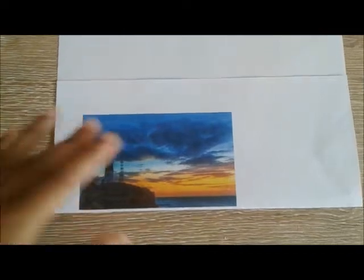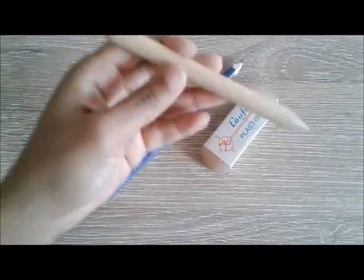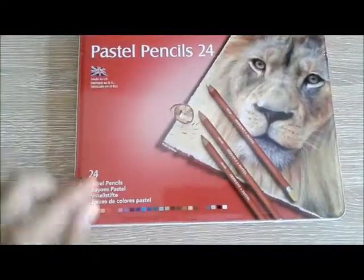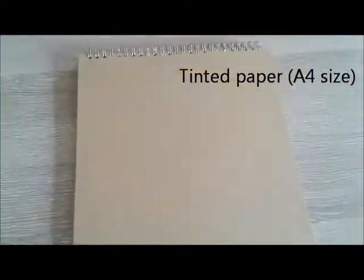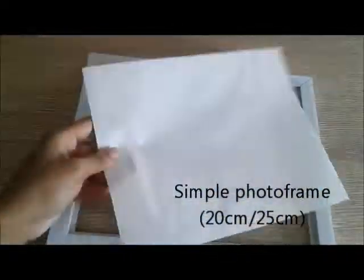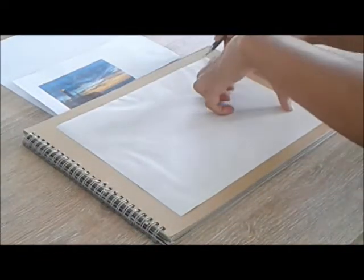As a reference, I'm going to use a printed colored picture of a landscape. I will need an eraser, a pencil, and a rolled compressed paper tool for smudging — a so-called smudge tool — to blend the colors. For this work, I will use pastel pencil 24 by Odin Wet. This is a dry pastel in pencil form.